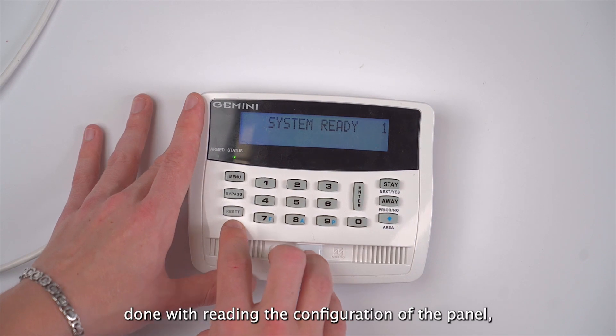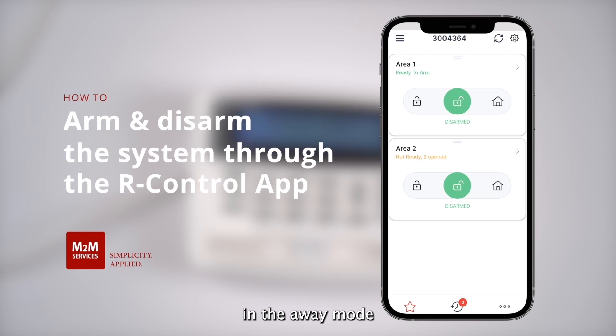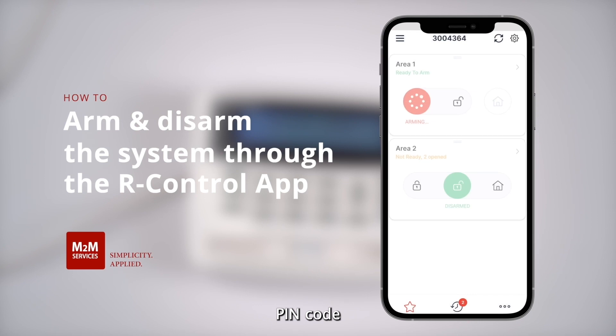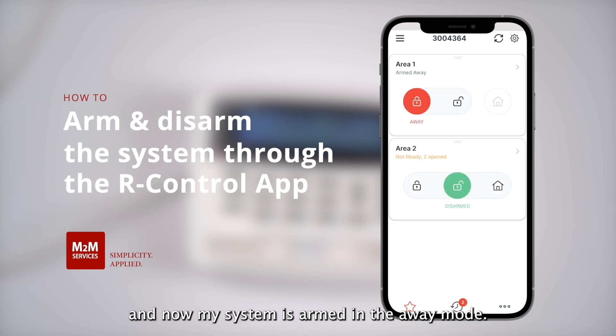Now that we're done with reading the configuration of the panel, I will be able to arm the system in the away mode by sliding the button to the left. Then I'm going to enter my four-digit PIN code. And now my system is armed in the away mode.